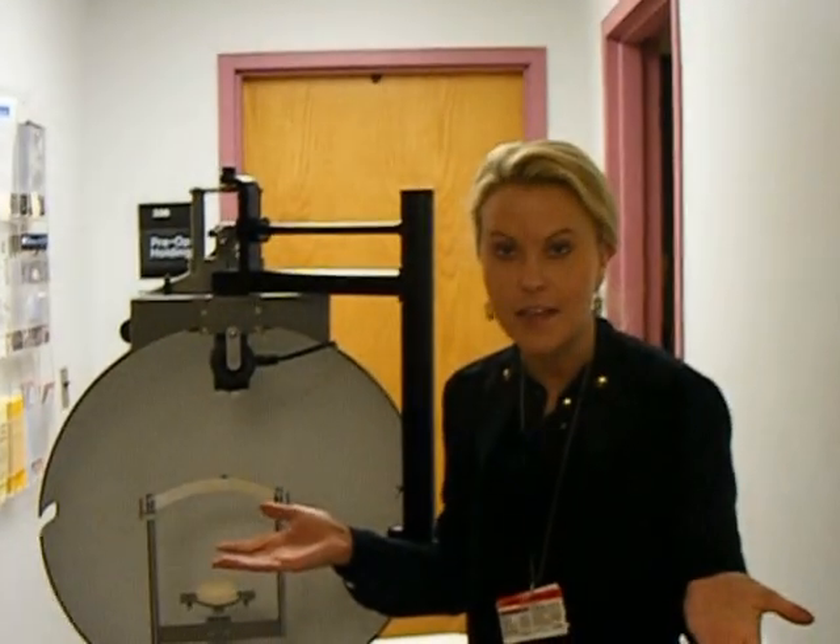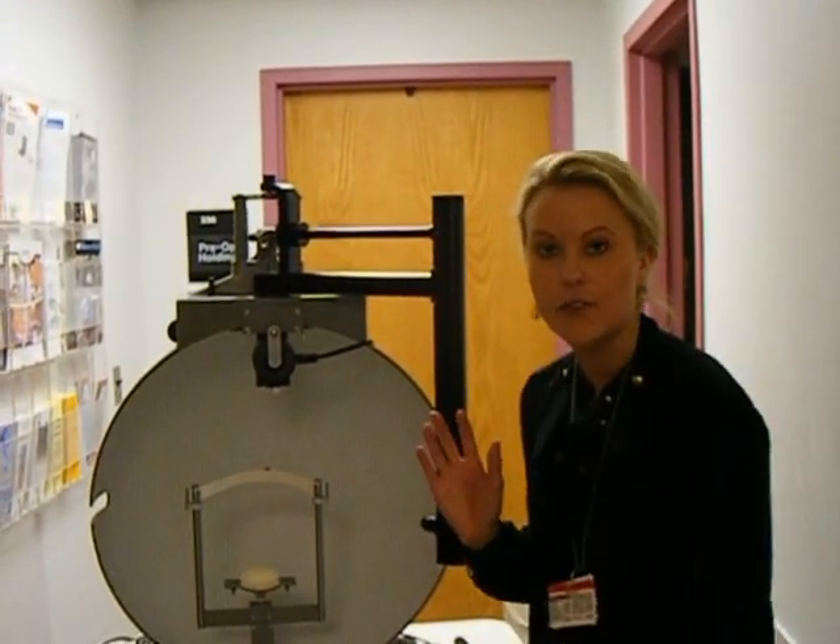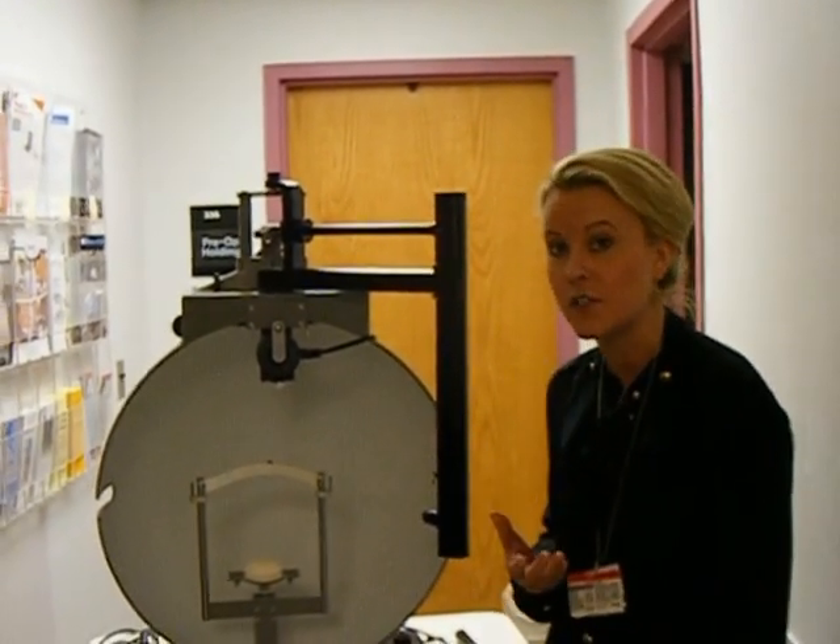I'm Dr. Nicole Ross. I'm the incoming low vision fellow this year at Wilmer Eye Institute. I'm going to talk a little bit about visual field measurements for low vision patients.